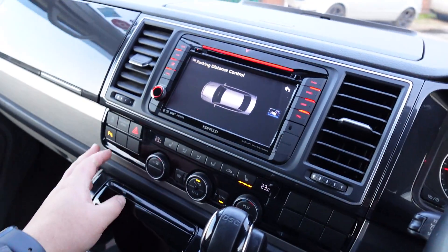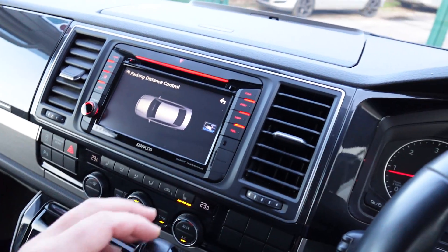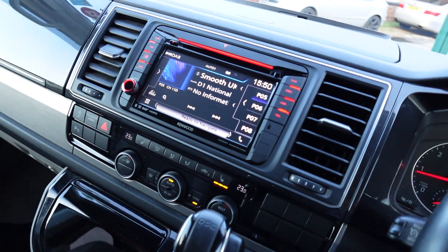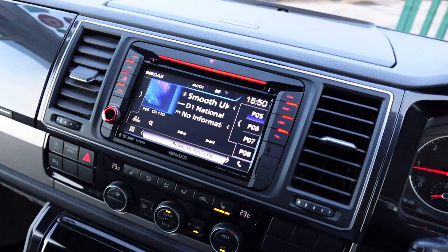It will automatically switch off when you hit a certain speed, or you can simply hit the park button. There we go. So this Kenwood head unit, the DNX518V DAB+, is pretty loaded.